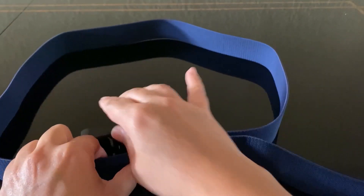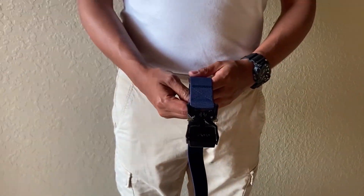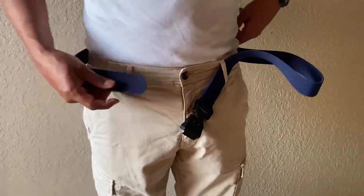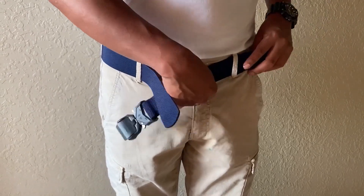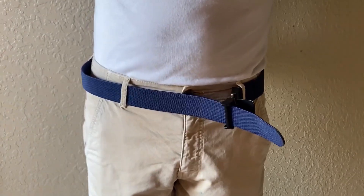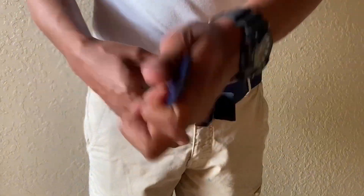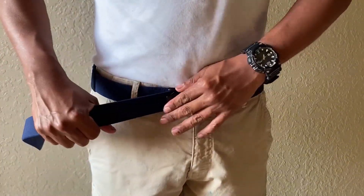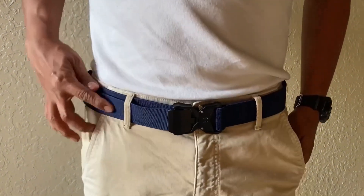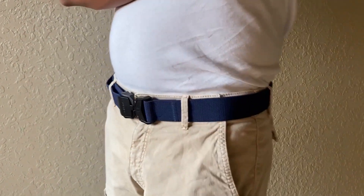This tactical belt is great for a day of hiking and light climbing. Here we're fitting the Jukmo tactical belt — it slides easily through the loops of the pants and fits through most standard loops. Now we're pushing it through the buckle, which is very convenient and easy to adjust. The buckle holds strong with no accidental releases, and the webbing doesn't dig into your waist thanks to its supportive yet flexible nylon.